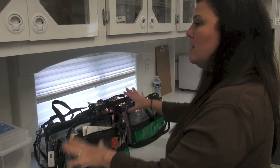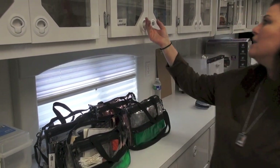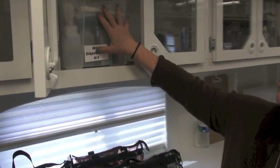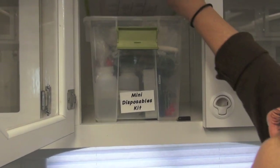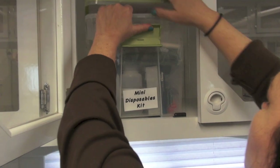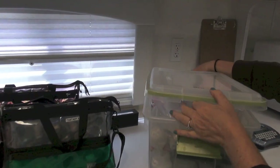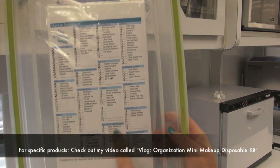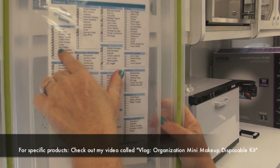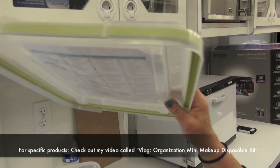This is the mini disposable kit — it's got pretty much anything you would want in it. Marsha the organizer genie put together a makeup supply list with everything checked off for what's in this kit.